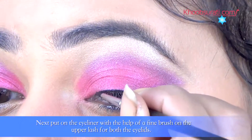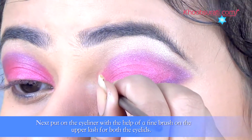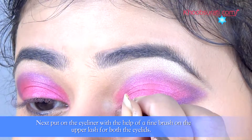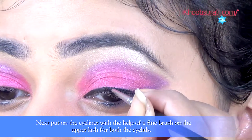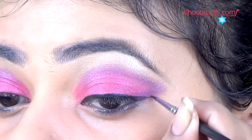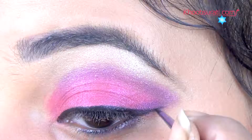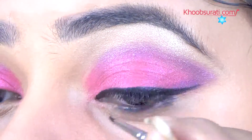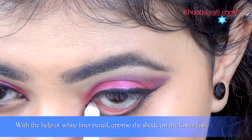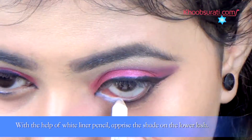Next, put on the eyeliner with the help of a fine brush on the upper lash for both the eyelids. Now, with the help of a white liner pencil, apply the shade on the lower lash.